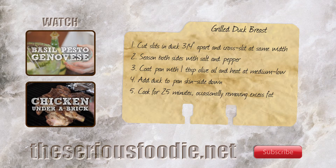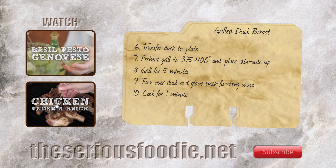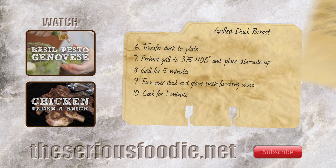I'm glad you joined us at the Serious Foodie today. Come see our website for more recipes, food facts, and wine info at www.theseriousfoodie.net. And please subscribe to our YouTube channel.